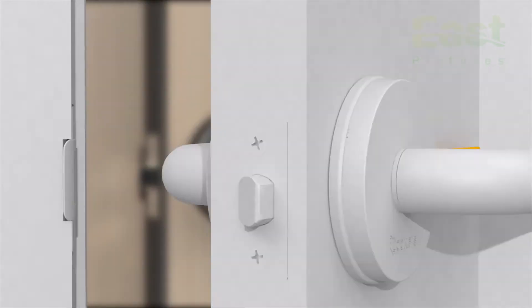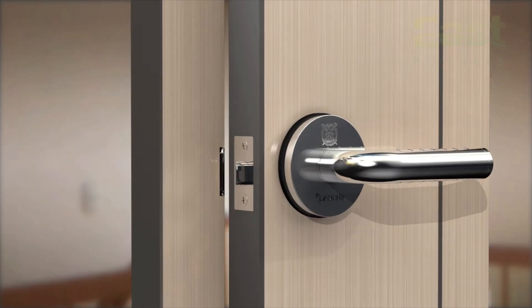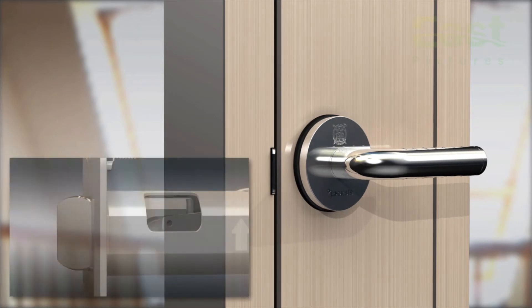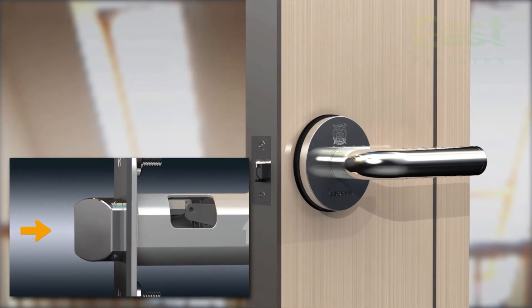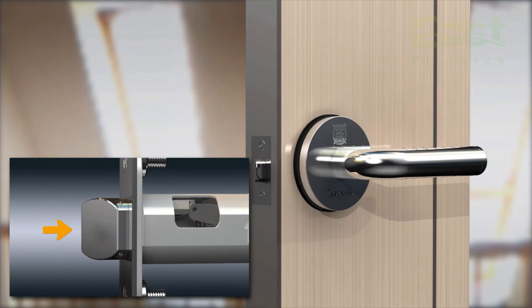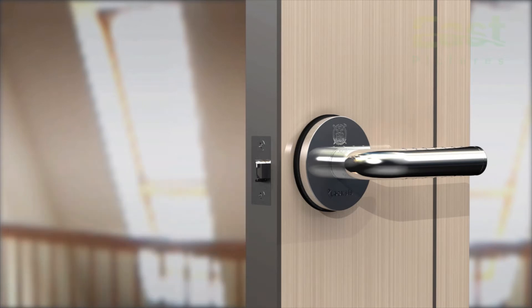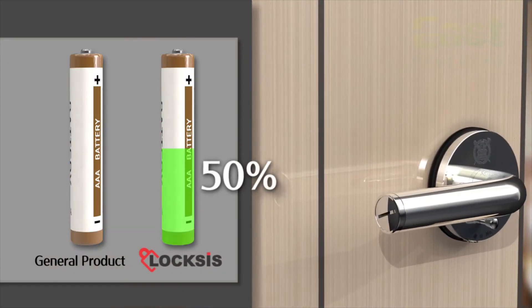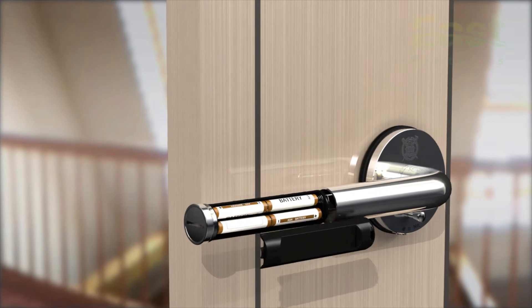The lever lock works automatically when the door closes. After the door closes, the stopper prevents the latch bolt from moving back so that the door cannot be forced open. Lever lock allows opening and closing the door automatically through a mechanical process. This function reduces battery use by 50%, and it is more stable than a digital process.